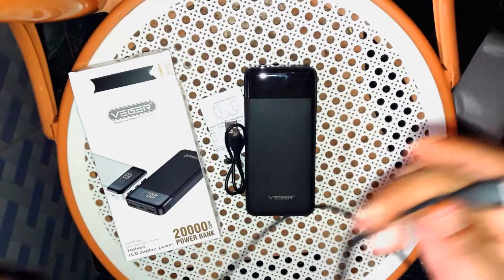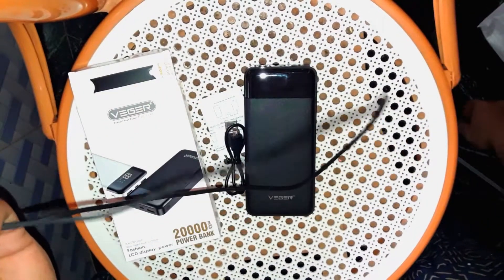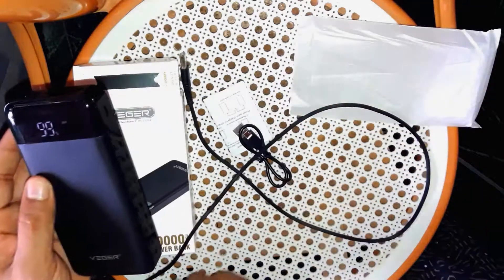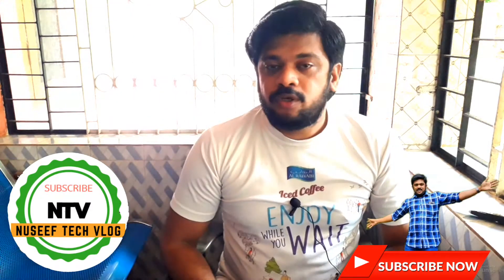It's easy to charge. I reviewed the power bank in the previous videos. Here it is a 25 M.M.H. from the same company as the power bank. The 20 M.H. model — these are the advantages of the power bank. This is the 8-inch product.